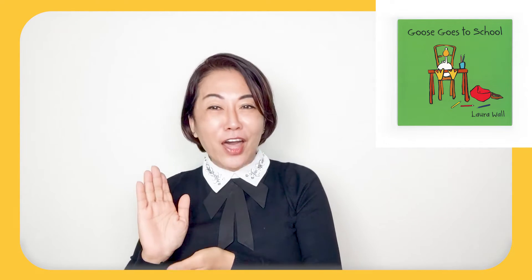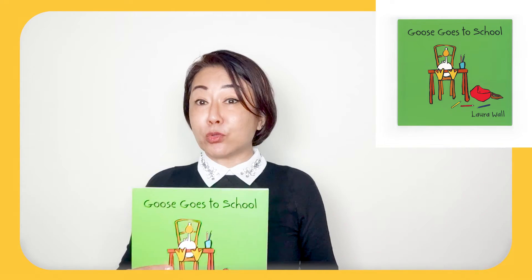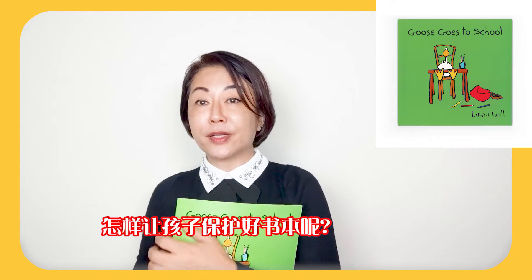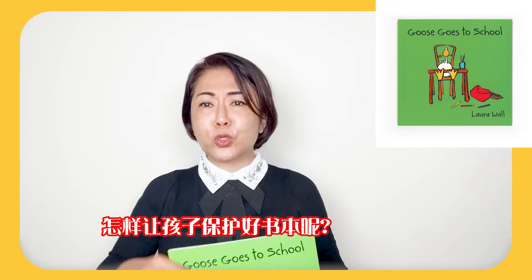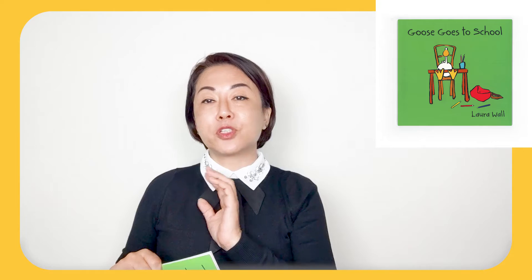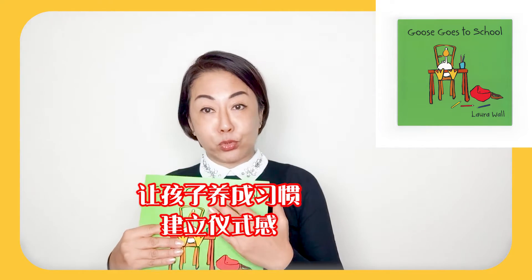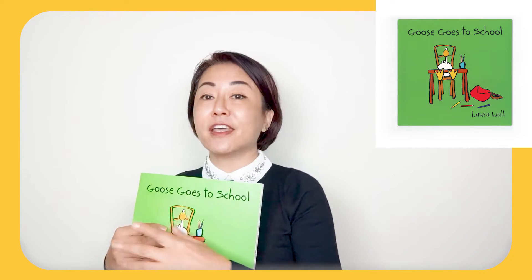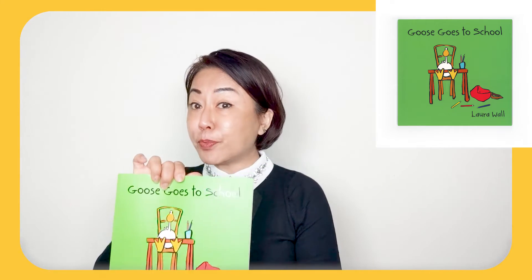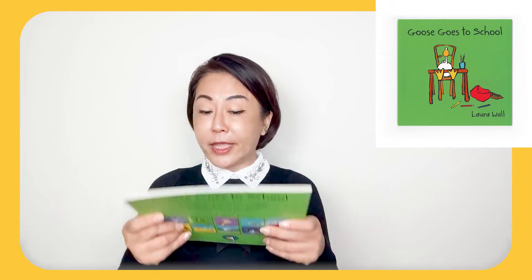Let's break it down. Let's take a look at this book — picture book time or story book time. So when he's reading books, he's going to read it like a chant.